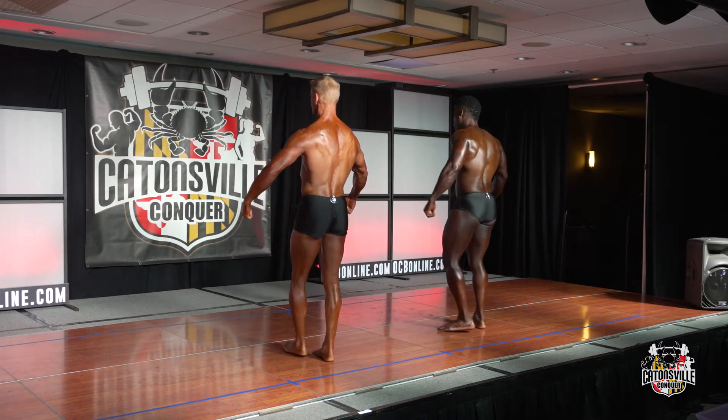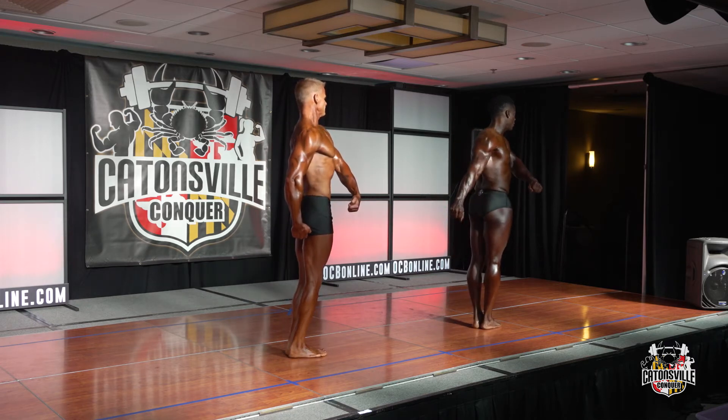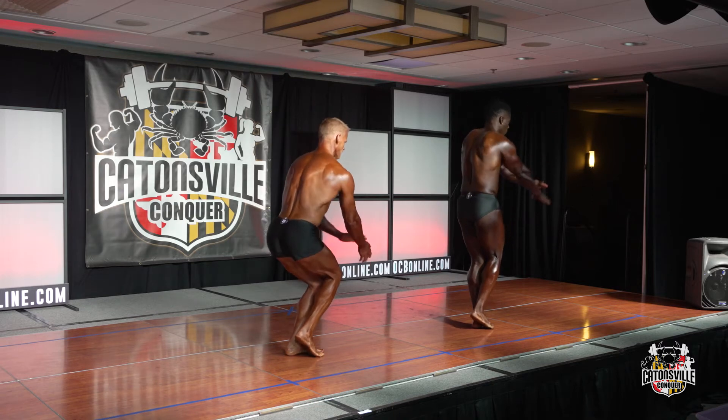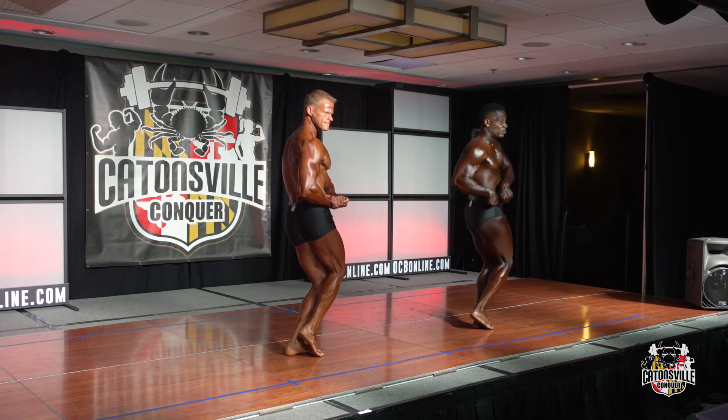Quarter turn to the right. Side chest. Relax.